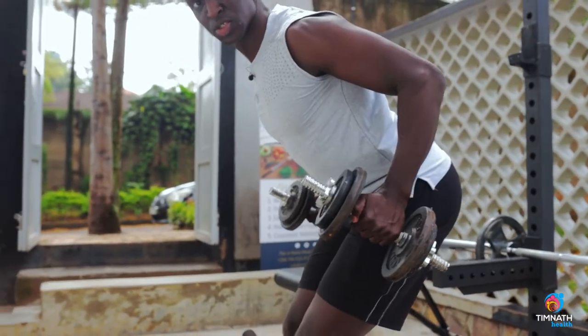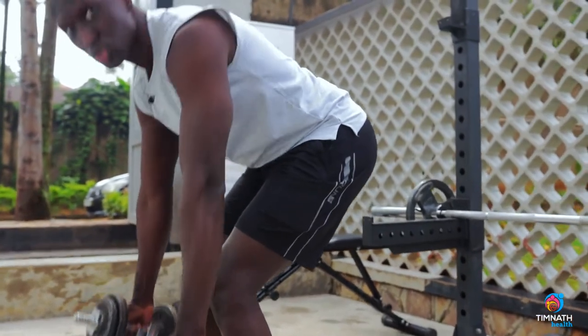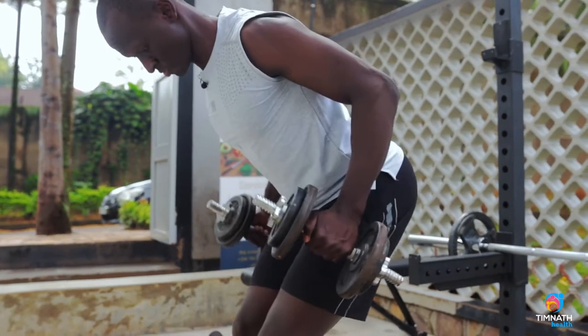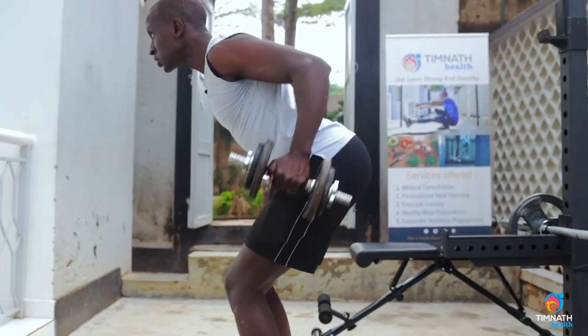You want to pull to your hip and then control the down. Pull. Control. Chest out always — don't droop, that's putting your back at risk. Always keep your back tight like that, and hold for about a second.